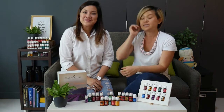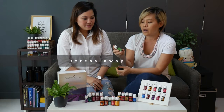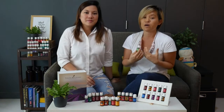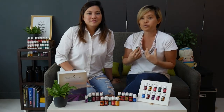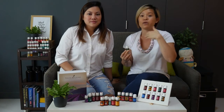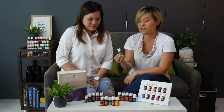That's 10 oils that you'll be getting in your Premium Starter Kit. There is also the 11th one, which is Stress Away. This is a blend, and as its name implies, it's a great scent to help you feel calm and take away the stress of everyday life — with children, work, or whatever is bothering you. Scent is an amazing way to calm your entire system.